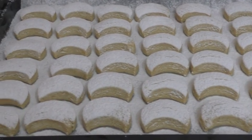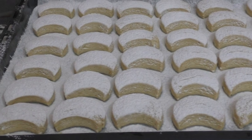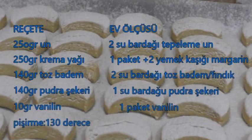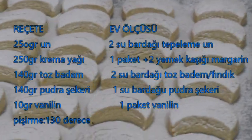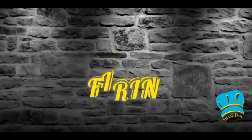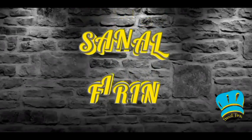Hello everyone. Welcome to Kavala Kurabiyesi — you will learn how to make Kavala Kurabiyesi. Before we start the video, don't forget to like and share, and if you're not subscribed to my channel, subscribe and turn on notifications so you don't miss new recipes. Let's begin.